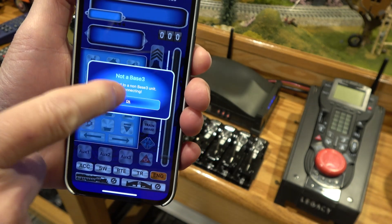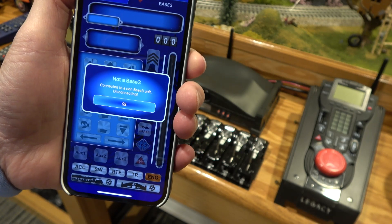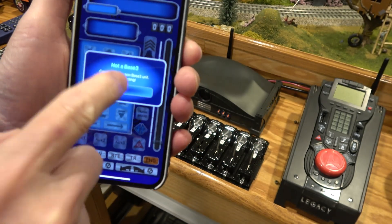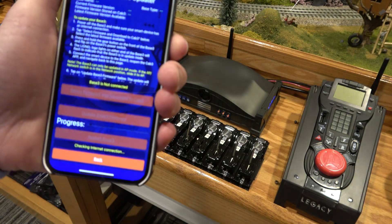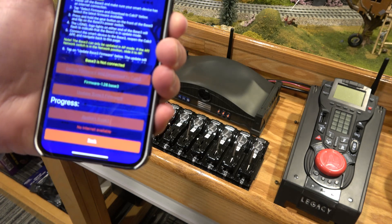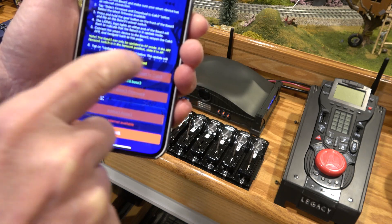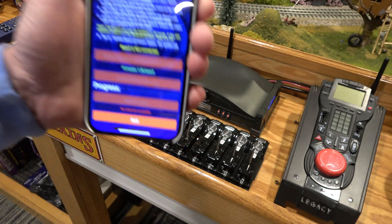I don't know what it's really talking about when it's saying connected to a non-base 3 unit. I do know this was in the release notice for the firmware — that this pop-up would come up as a new thing they added — but now it's saying basically that my base 3 is not a base 3. When I click OK and go to the actual base settings and the firmware updater, even though I have the firmware ready to go, I can't update it; the button is grayed out.